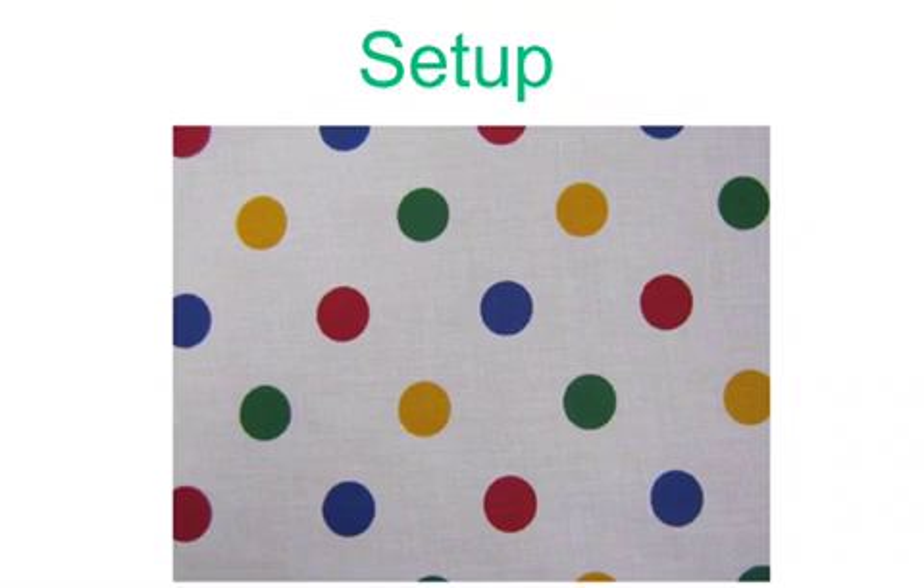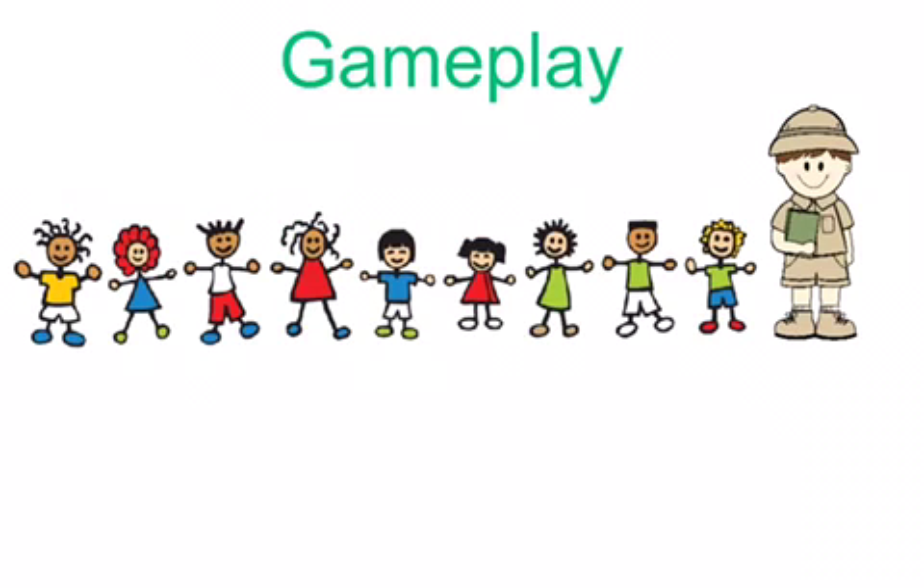To play this game, have the students march through the jungle by marching in place on their poly spot, and then you will guide them through various obstacles along the path. It can be jumping over a log, ducking under a limb, crawling through a cave, swimming across a creek, running from a tiger, or any other obstacle that you can think of.